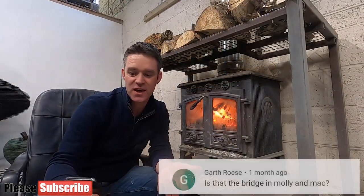I have a question from Garth who asks: 'Is that the bridge in Molly and Mack?' Yes, good spot — it is the bridge in Molly and Mack. For those that don't know, Molly and Mack is a kids' TV programme. The bridge Garth is referring to is the Forth Rail Bridge, which is a UNESCO World Heritage Site. It was built in the 1880s and took four and a half thousand men about eight years to complete. So it's a fascinating bridge — good question, good spot.